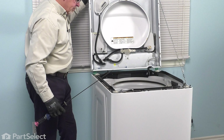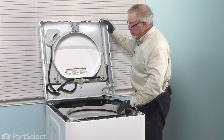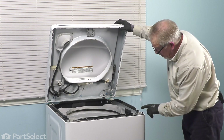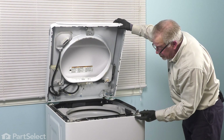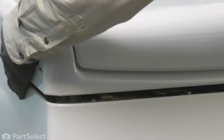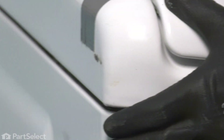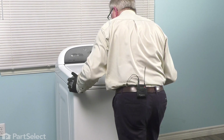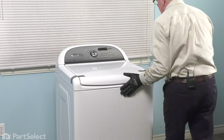Now we can lower down the main top and remove our lanyard. Lower that top down and be sure that we line up those two slots in the top with the hooks on the side of the cabinet. Then be sure to engage those tabs on the front — pull it far enough forward, you may need to pull from the back. Make sure it's sitting down flush. Push it back and lock it in place, then secure it with the two screws through the hinge. We're now ready to push the washer back into place, reconnect our fill hoses and our drain hose, reconnect the power, and your repair is complete.